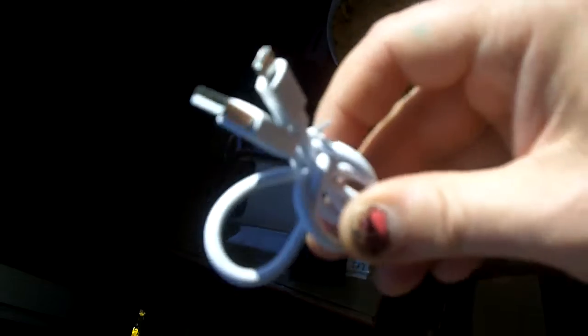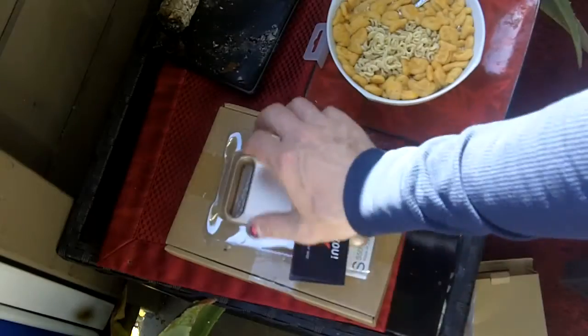It came with a cord, which is always nice. It actually runs on micro USB, not Apple cords. The plug-in is micro USB, so that's pretty cool. I think this thing was $12.95. So this is for the iPhone 7 battery case — sweet stuff.